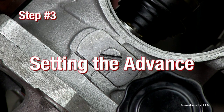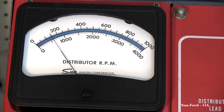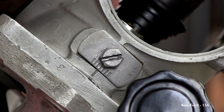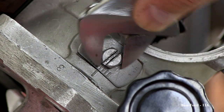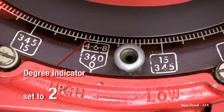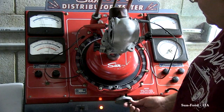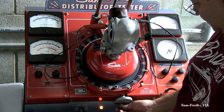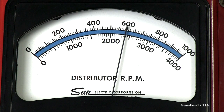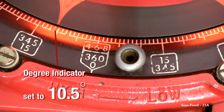Step 3: Setting the advance. Next, set the RPM to 180. Once the RPM is set, adjust the timing device on the distributor to 2 degrees advance. Continue turning the speed wheel to the left or counterclockwise to increase the speed to 600 RPMs. The degree indicator should be reading 10.5 to 11.5 degrees.